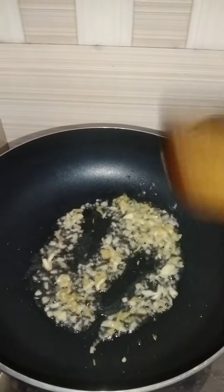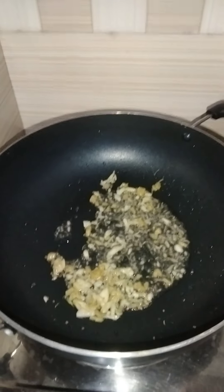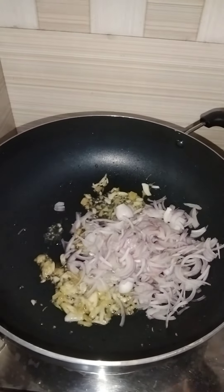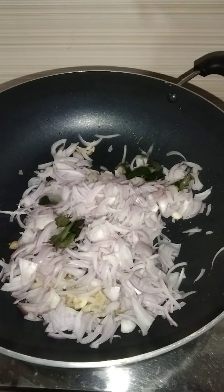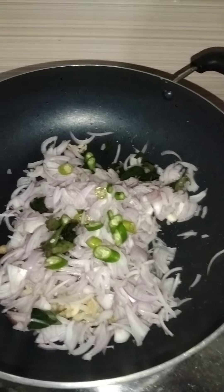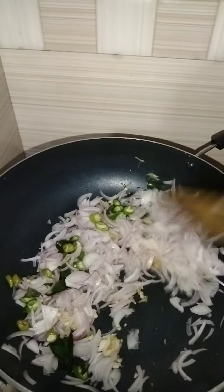We will cook the same way after it is cooked. We will cook the rice — a spicy rice. We will cook the rice.